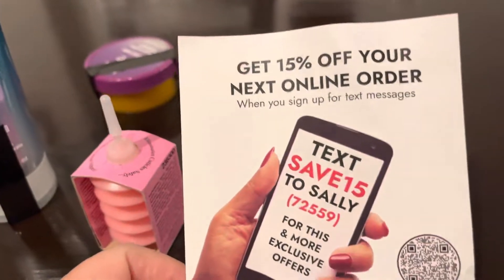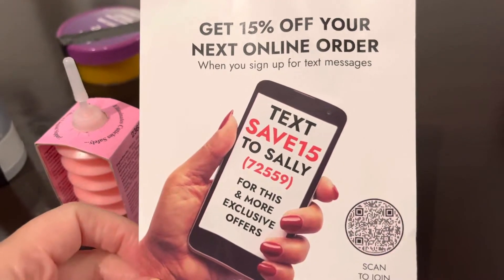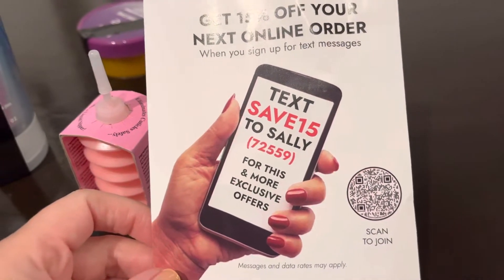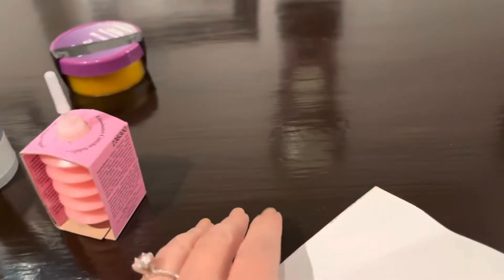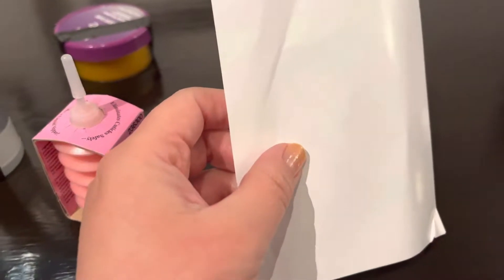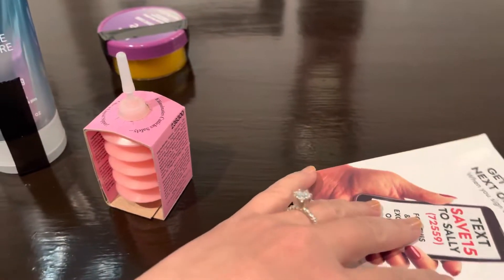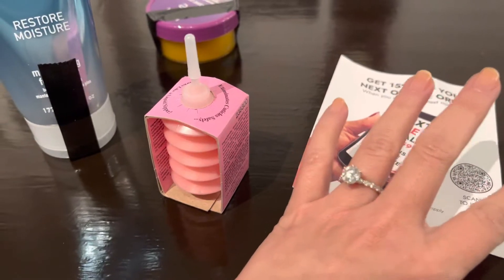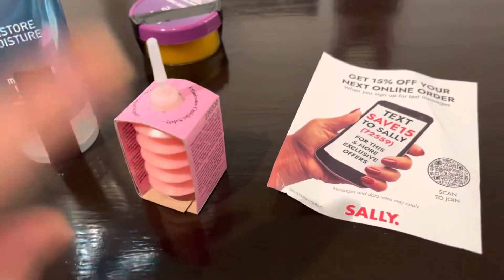I did get this — 'Get 10% off your next online order when you sign up for text messages.' Honestly, I don't really need more people having my number. They'll sell your number to telemarketers and I don't need more of that. So, anyway.